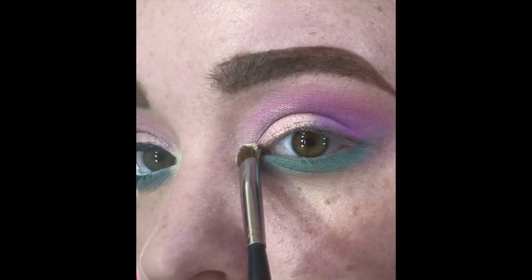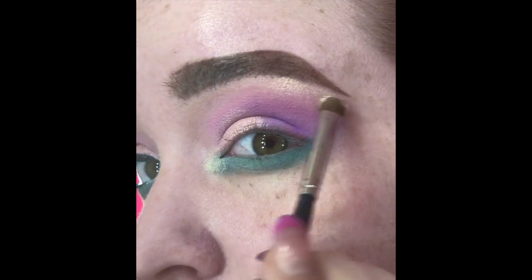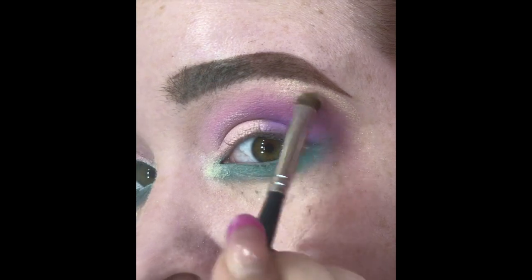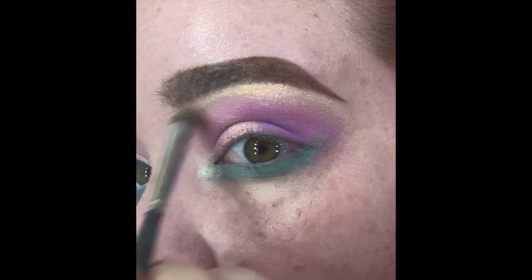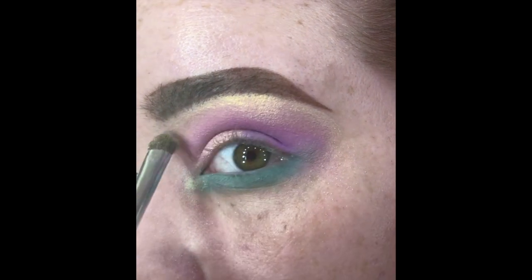Then we're going to go in with the Jawbreaker shade and pop that in the inner corner as a highlight and on the brow bone. I just realized I said Jawbreaker when I did the shiny half cut crease — that was actually the shade Snack, so I do apologize for getting those mixed up.